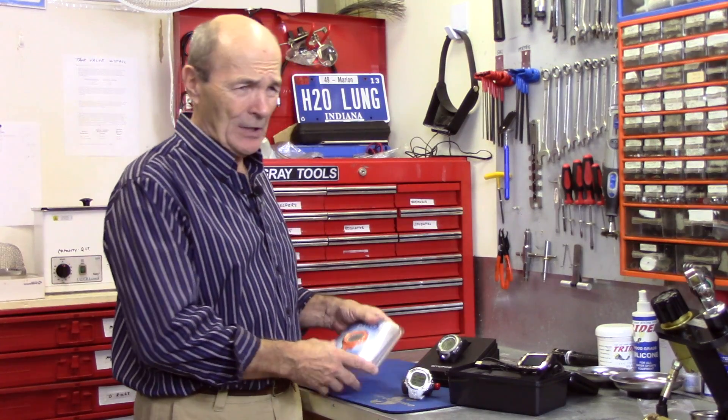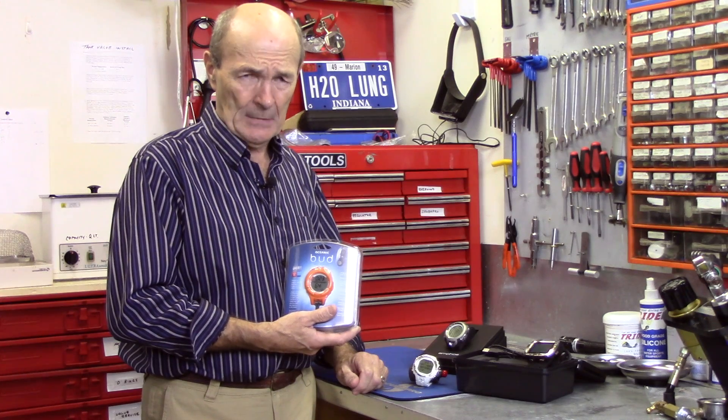Dive computers again. Before we get into the two things I want to cover, I also want to address something that came through in a lot of responses — what I can best describe as a lack of complete trust in dive computers.